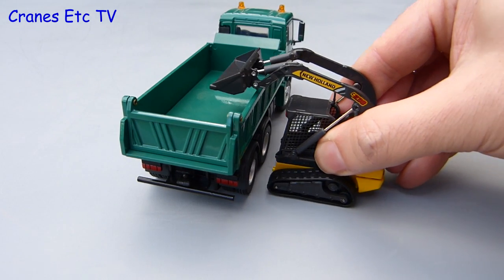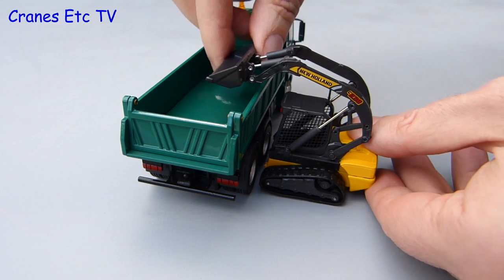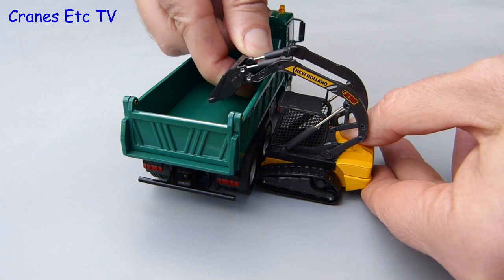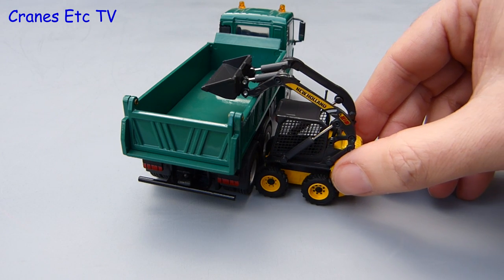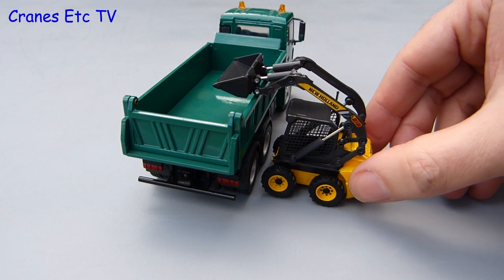For the next test we try them loading a low-sided tipper. The crawler loader is big enough to reach over and tip its load of fresh air. The skid steer drives up full of anticipation but it just can't quite get over the side of the tipper.